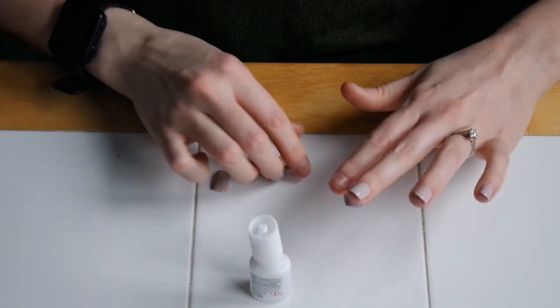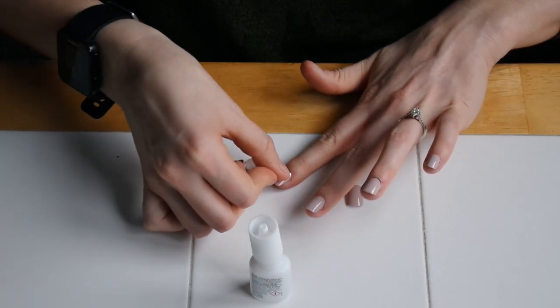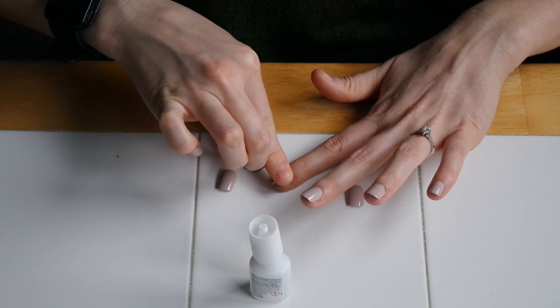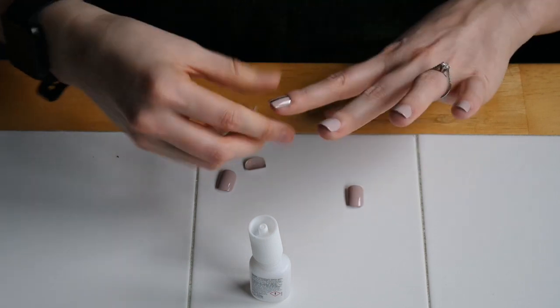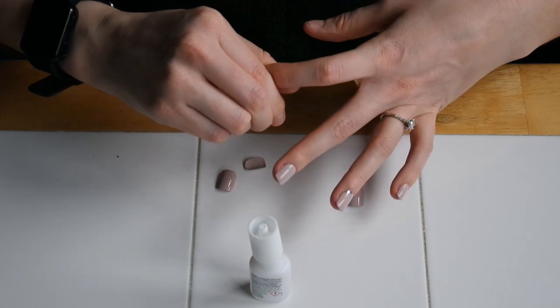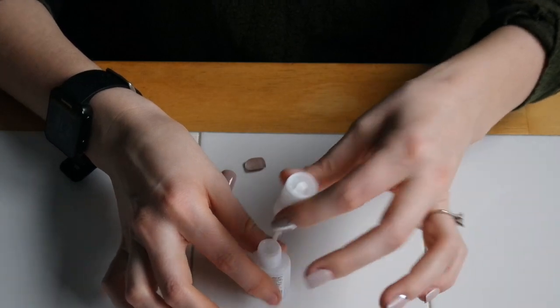My sister is a PA and she washes her hands constantly because she works at a hospital. These will last for her a little bit less than they do for me, not that I don't wash my hands, but not every 30 minutes like she does. She wears these with gloves all the time and they're able to withstand all of that. So I would say these are definitely worth it.